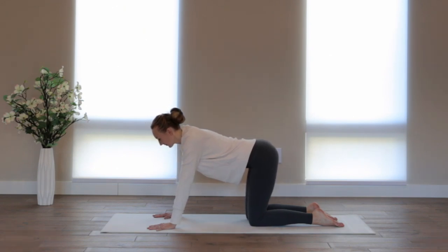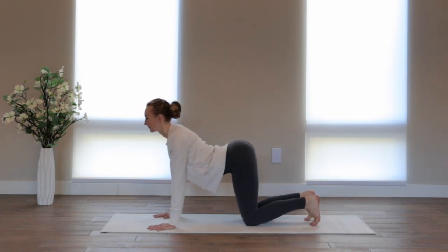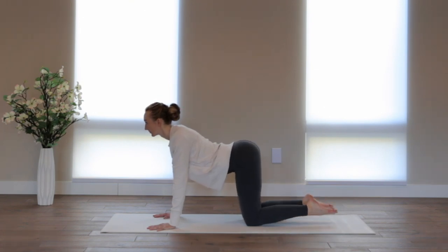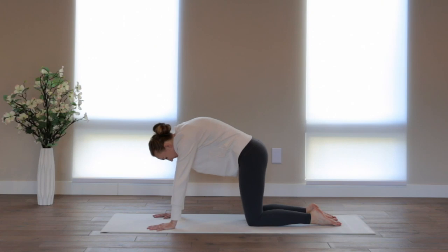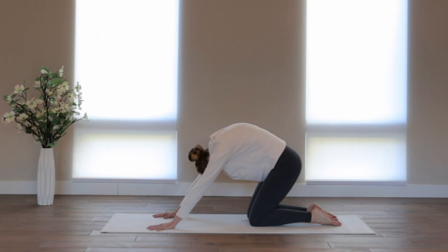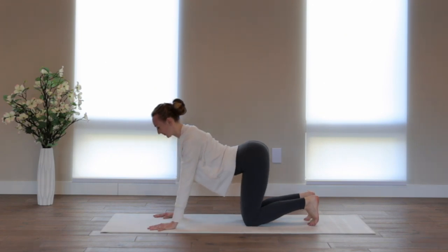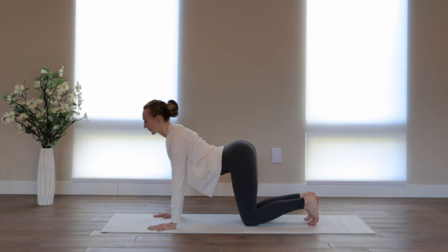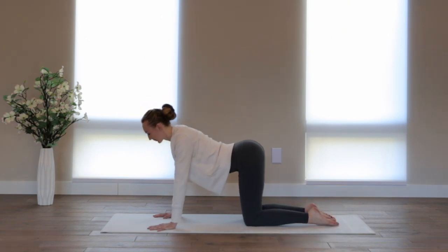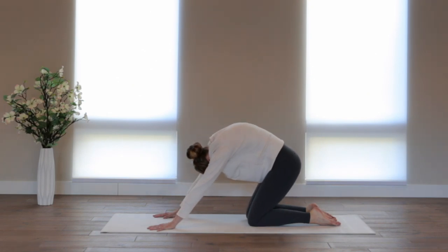On your next in-breath, broaden across the chest — send your heart forward and your shoulders back. You can curl the toes under. And on your out-breath, pull your navel towards the ceiling. Make a Halloween cat shape, so really round your low back. Tailbone lengthens to the space between your knees. Flow through these two postures. Collarbones widening, just keep the gaze at the horizon line. And exhale, making that high C curve, lifting the navel towards the sky. Gaze at your belly button.